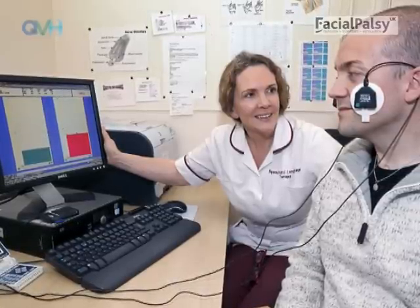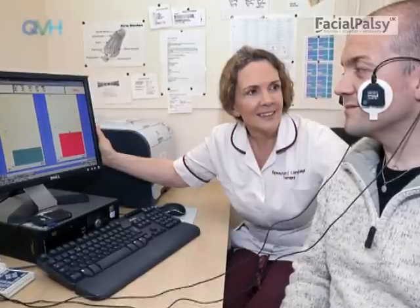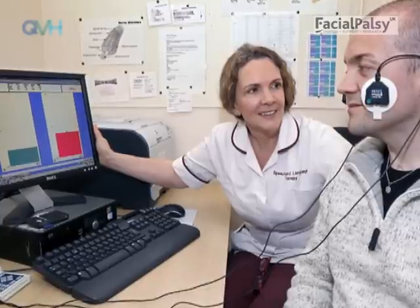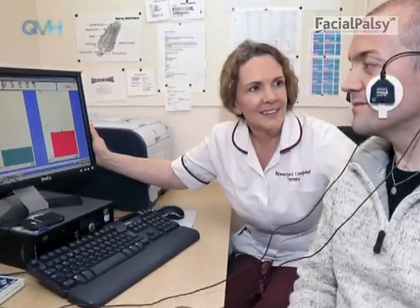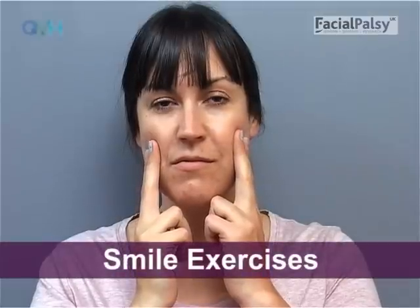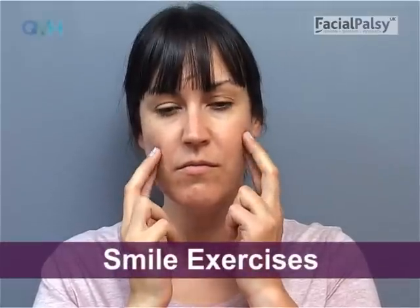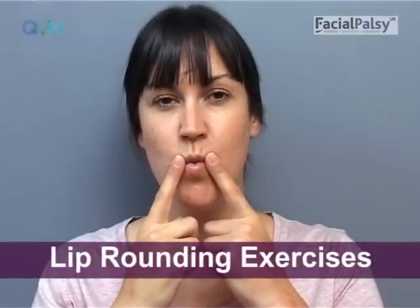Exercises during paresis are difficult and extremely important to get correct. Therefore, we highly recommend that if you do not already see a specialist facial therapist, you ask your doctor to refer you urgently. The exercises given in these videos are just a few of the exercises that are important in regaining good facial movement. However, due to the complexity of other movements, we have only included the more basic expressions here.